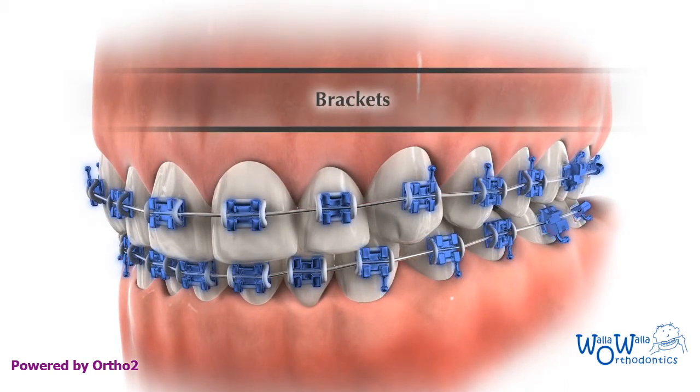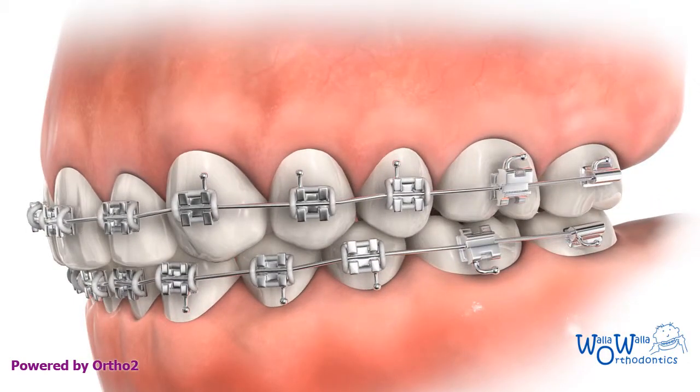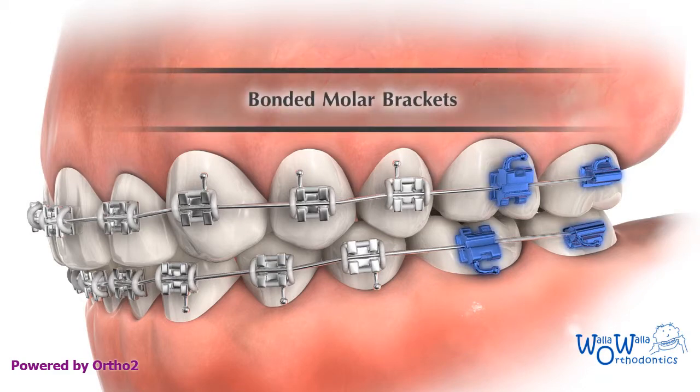The bracket is a metal device which is bonded to the teeth and acts as a handle so we can move them. Brackets are affixed to the molars instead of the traditional molar bands.